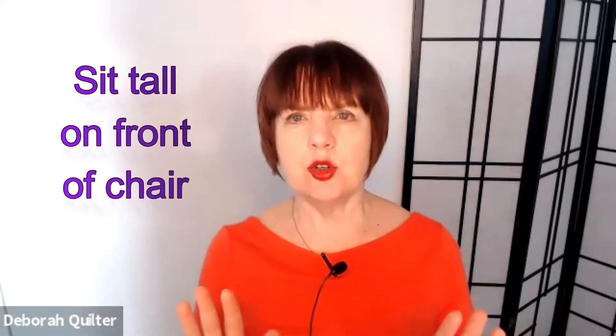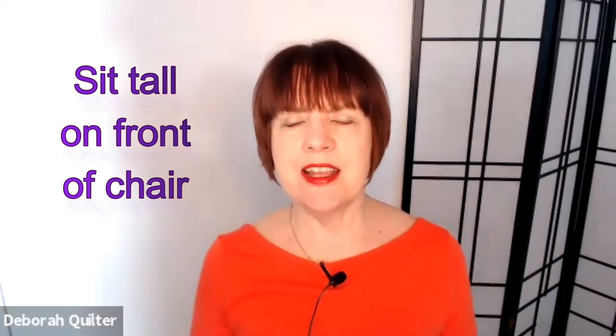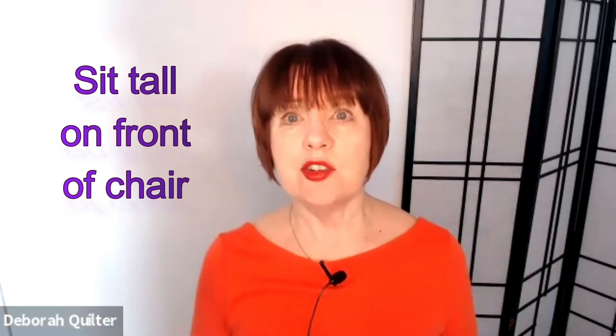Here's one of my favorite tricks for when you feel like you're getting tight in your ribs and your neck. You want to sit right on the front edge of your chair — don't use your backrest for this — and sit really tall on your sitting bones, pushing up through the top of the head.